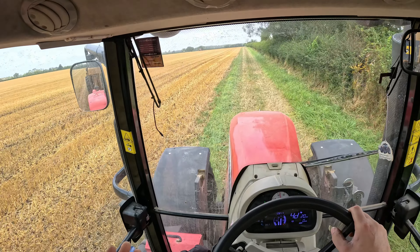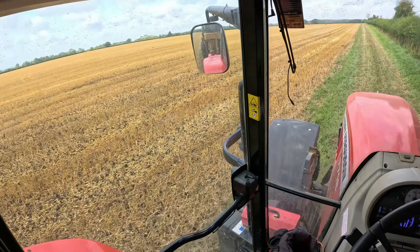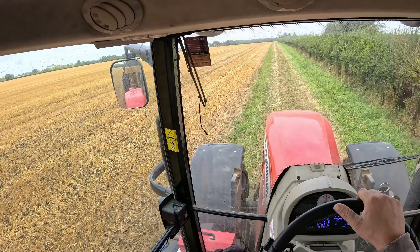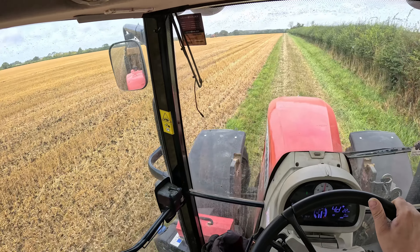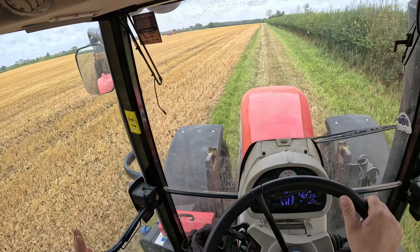Me and Robert have never done pheasant muck before. We're just putting it on as thin as we can, trying to cover one load in one pass because it's quite a big pass. We're doing our best here and it still might be too much, but hopefully it isn't.